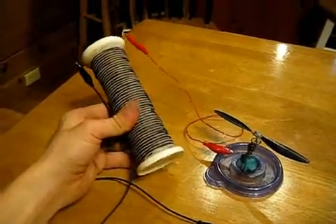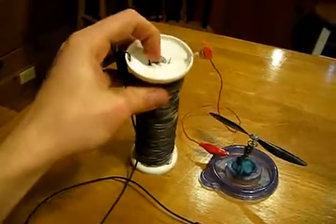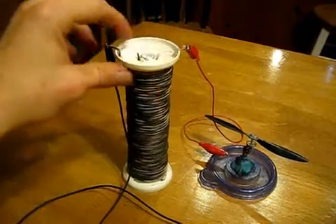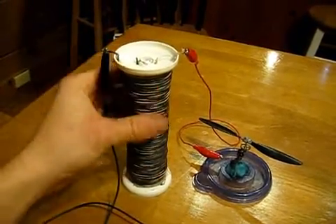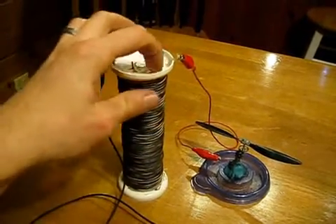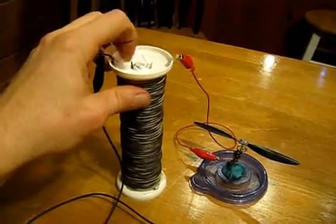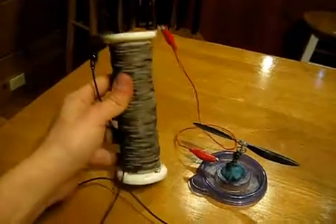I finished the first part of my Nathan's Stubblefield Coil replication. I have a soft iron core, cotton-covered copper wire, and my iron wire. Each layer of winding is separated with a layer of cotton. I tried to replicate this as close to his original patent as I possibly could.